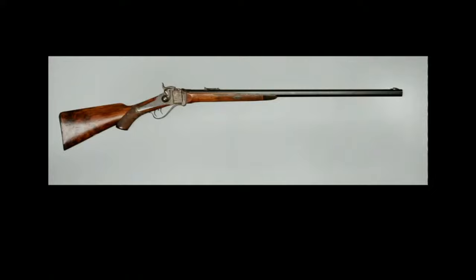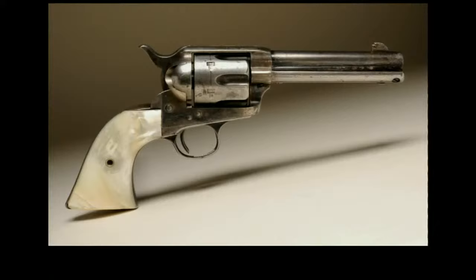Number five: Big Medicine's Colt Single Action Army Revolver. The Colt Single Action Army Revolver was first manufactured in 1873 — it was the first cartridge revolver made by Colt to have significant sales. When we think of cowboys today, this is the revolver we think of, although this particular revolver was owned by a member of the Crow tribe. This presentation revolver with Mother of Pearl grips, part of the Tamas Day collection, was given to the chief of the Crow Tribal Police, Big Medicine, in 1898, on the occasion of his installation into that position.